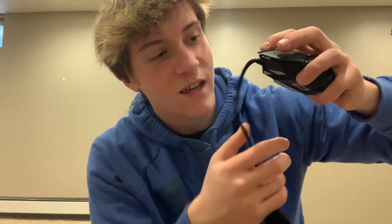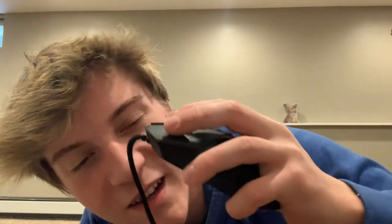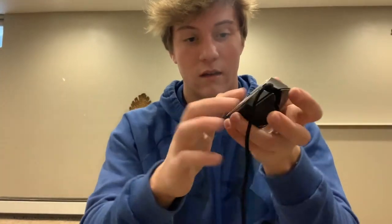Barely barely click it or barely tap on it. Oh it slides really nice because you got the guards here or whatever.